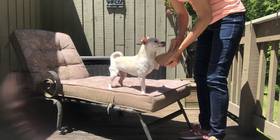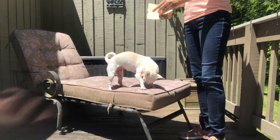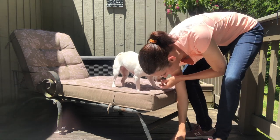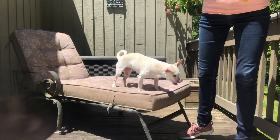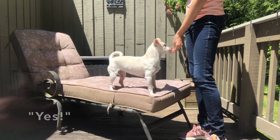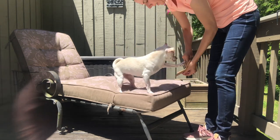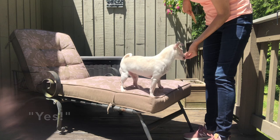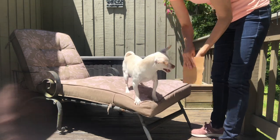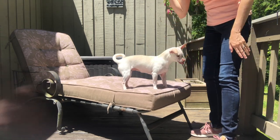Slap it, slap it, slap it — and here are your treats. You're going to repeat that until your dog gets the hint that whenever they see this particular object, the sandpaper, they're supposed to slap it. You'll notice that I don't have a cue yet to hit the sandpaper. All I'm doing is when she does hit it with her paw, I immediately mark "yes" and she gets a food reward.